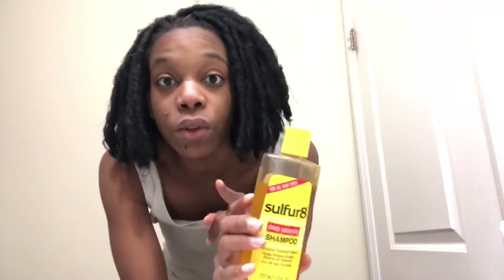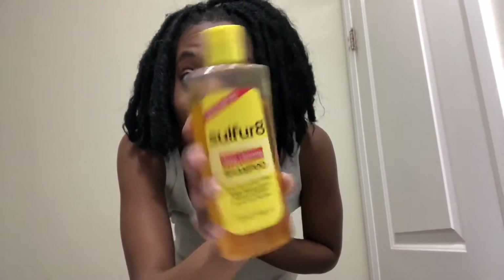Sulfur 8 gets rid of dandruff. If I use any Aussie product with a lot of dandruff in my hair, my hair gets all gunky and gross. So I need to use this first because there's a lot of moisture in Aussie Moist, and moisture mixed with dandruff is not good.